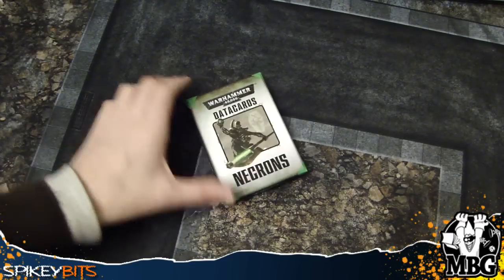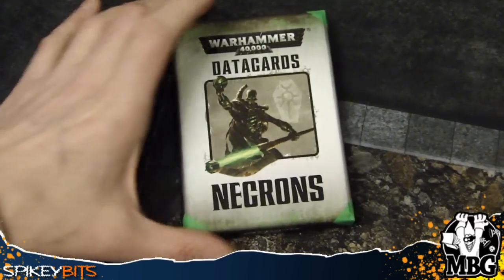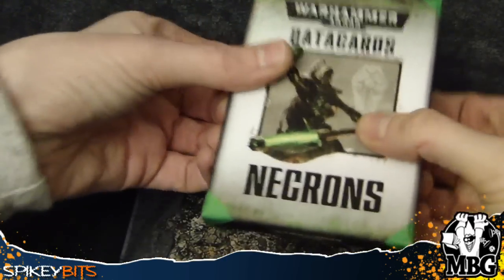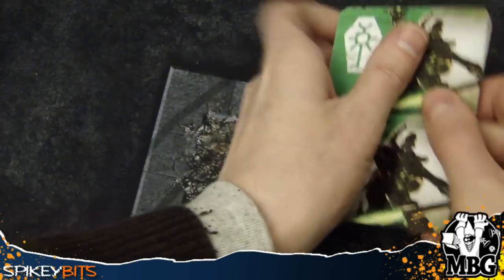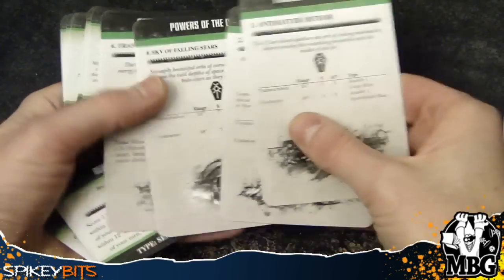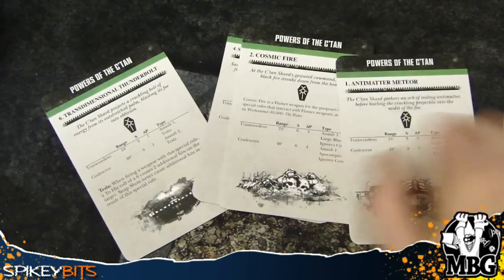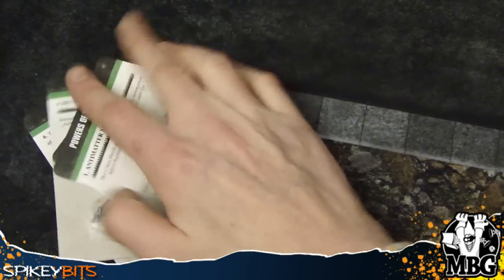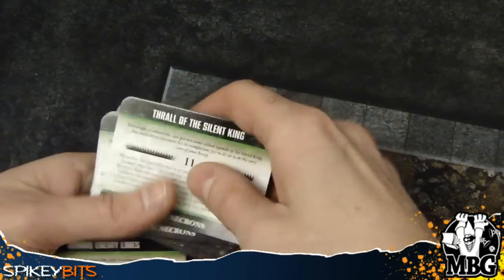Last but not least, we've got the Data Cards, which are really neat. And I guess these are sold out on GW's site already. What I liked about these was that they have the C'tan powers. Because remember, there are six powers if you haven't been reading the spoilers. You generate them randomly. So you've got the powers of the C'tan card here and then your six powers — they're kind of like psychic cards, I think that's kind of why they did it. You don't have psychic powers, so you get this thing here instead. And it's kind of random. It would have been neat to maybe get a plus one to the chart or something, but they didn't really do that.